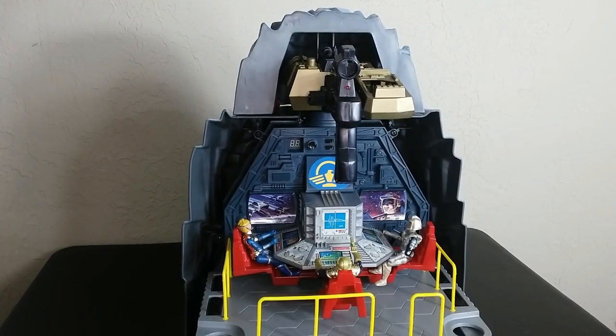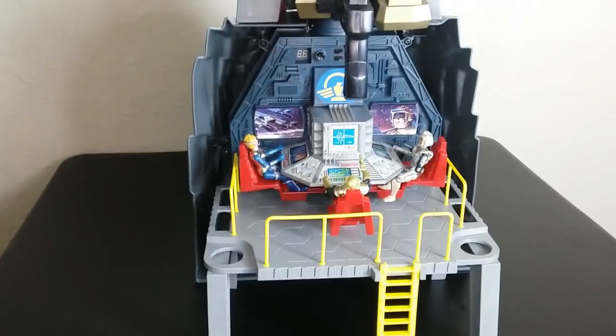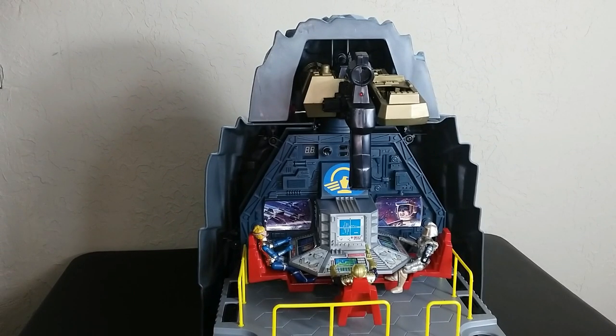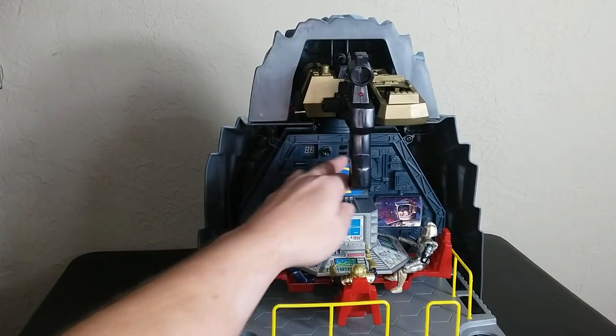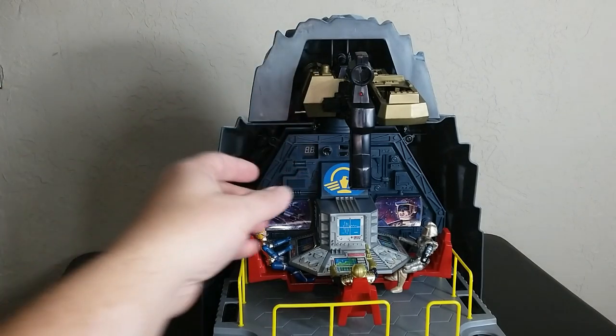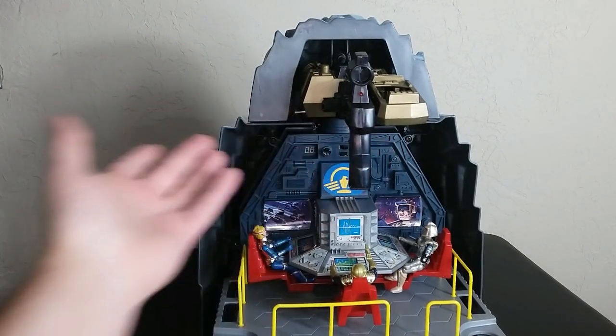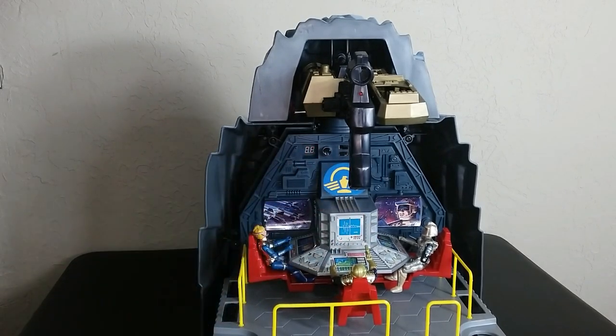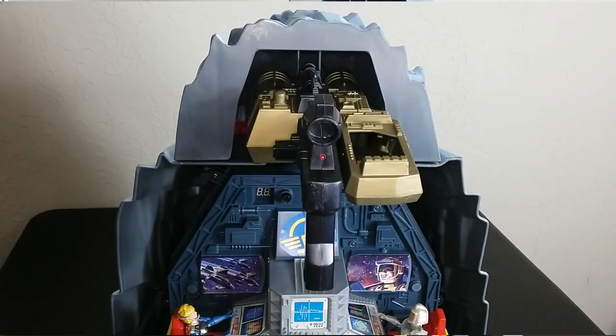Now getting down into the nitty gritty of this playset — this is the main part of the base. I've taken everything else off so we can see all of this and interact with it. There's a couple of cool things. First off, there is where all the electronics are up top. It kicks on right there and there's the gun — it would be shooting a very satisfying shot. You can see the scoring right here as it shows up — it's got 20 points. The individual vehicles get five points, and this gets 20 points. So it's going to take more shots to destroy a base than a ship.